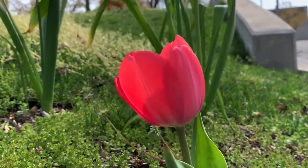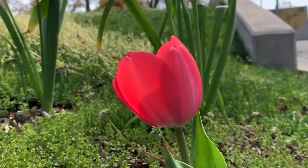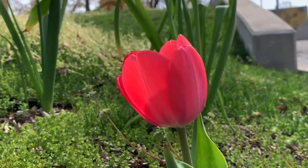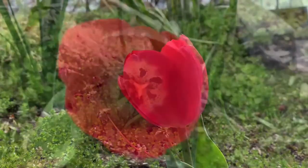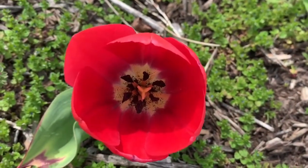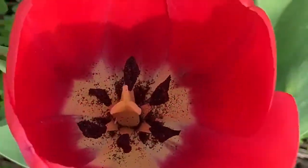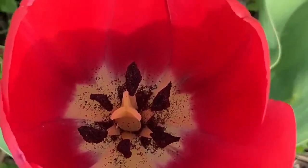Once you find something, really look at it. Look at the different shapes on it, the different sizes, the different colors. Look all around — if you can look inside, look inside. If you can look from top to bottom, look top to bottom. Really get to know this piece of nature.